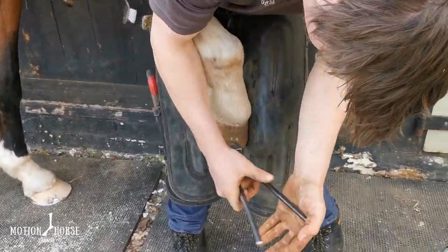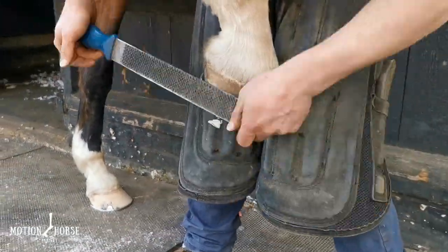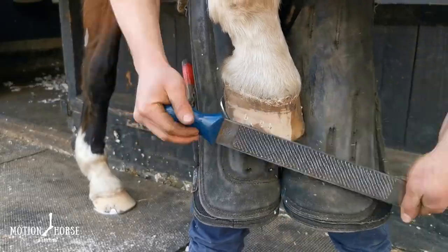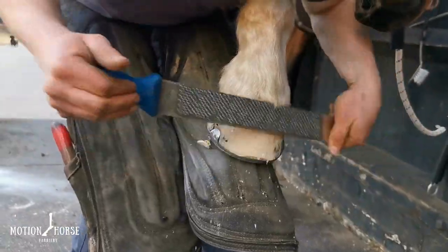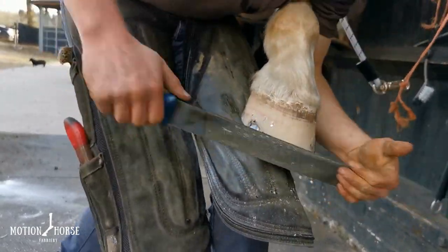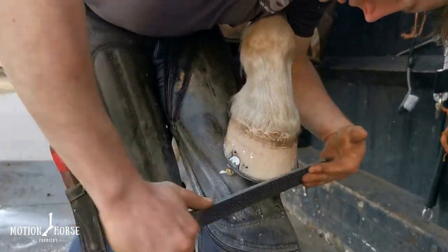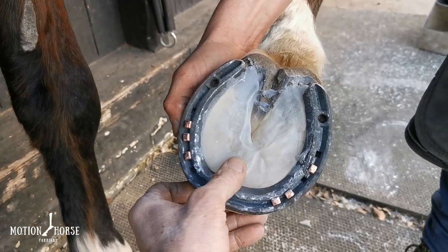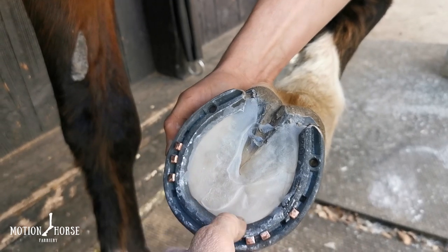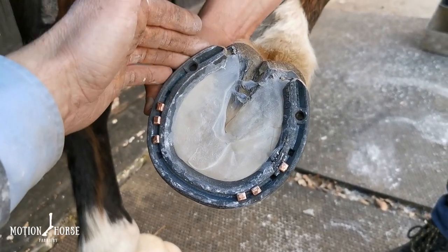We'll finish off now just by clenching up, and then we'll have a look at what it's like at the end. Kendall finishes off the clenching now — we'll take it back and see what the Equipack looks like. There it is — nice and soft. It's got that white consistency to it from the talcum powder. You can see how it's nicely under the shoe, nice and flush with the frog, and it just gives him that little bit of extra relief from the hard ground while he's out eventing. Job done.